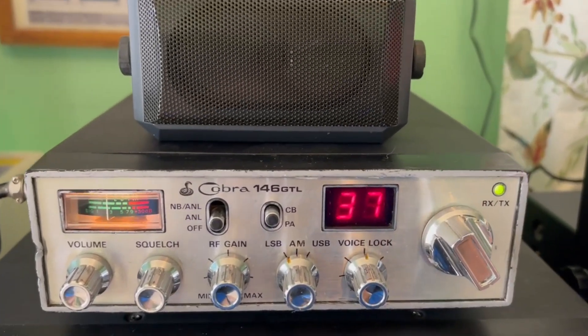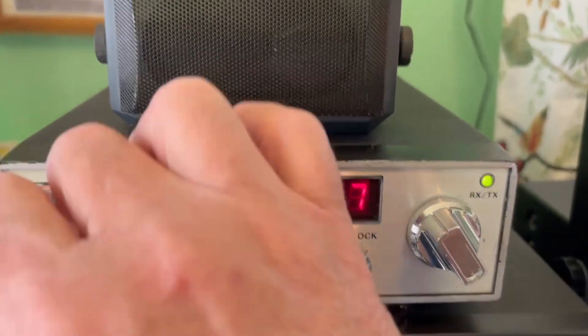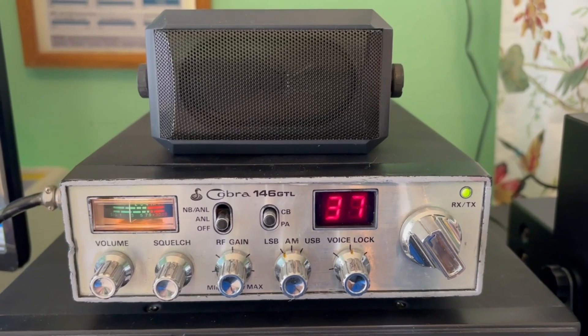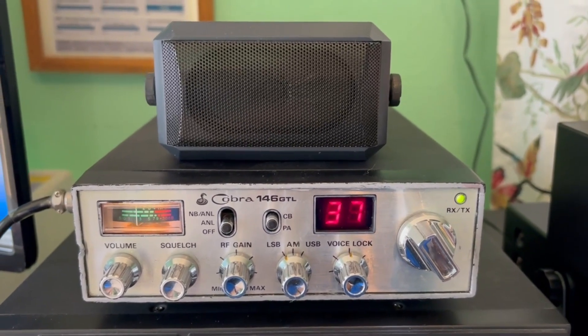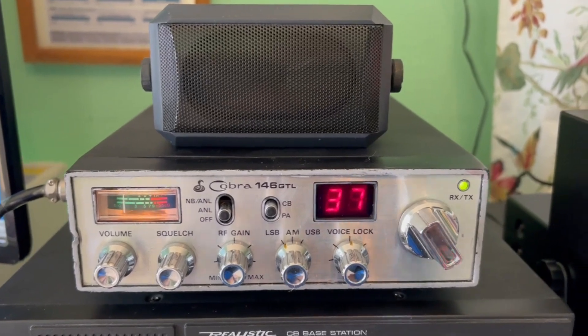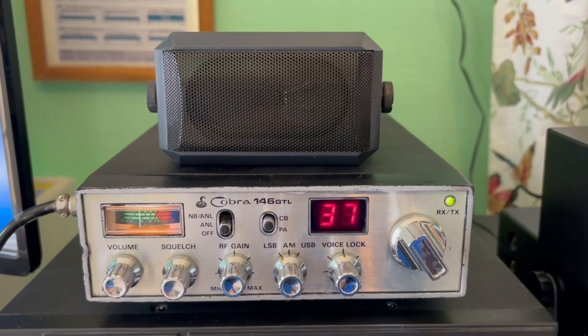Today we are going to take the Cobra 146 GTL and attempt to get it back on frequency. I've been getting lots of reports that I'm off frequency, so we're going to try to get it back on frequency — and we're going to do it without any test equipment.